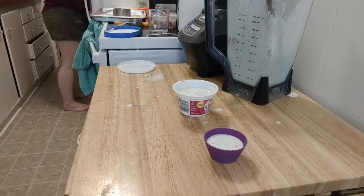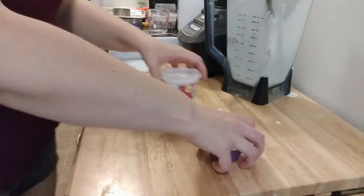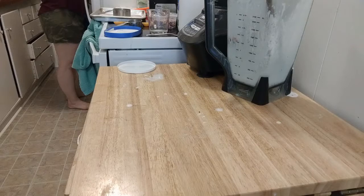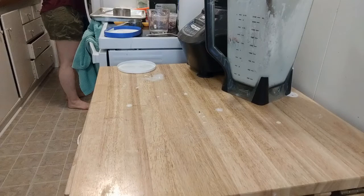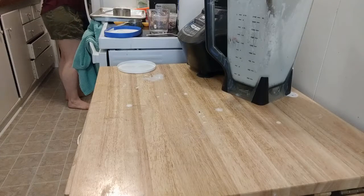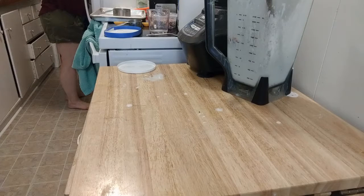Nice and cool by the freezer — kind of want to stay here! The bigger ones are going to take longer to freeze than the little guys. I might stick the bigger ones in the back. We're going to let those freeze for a bit, and I'll check back in about an hour when I stick the sticks in so we can see what that's like.